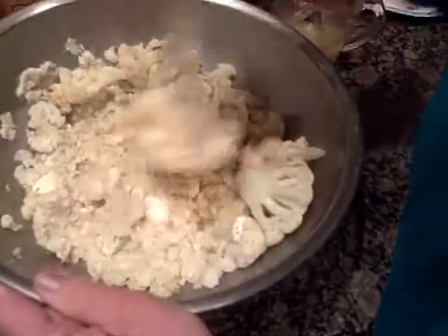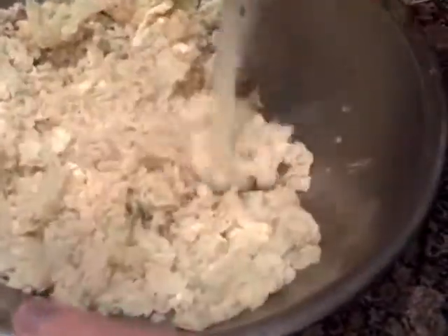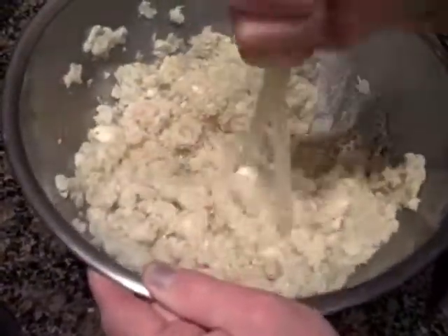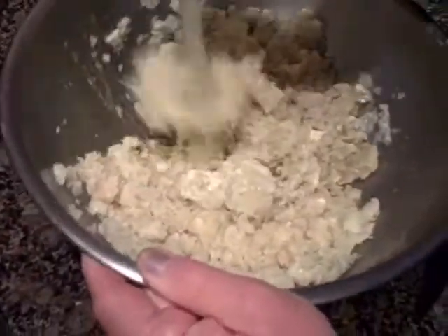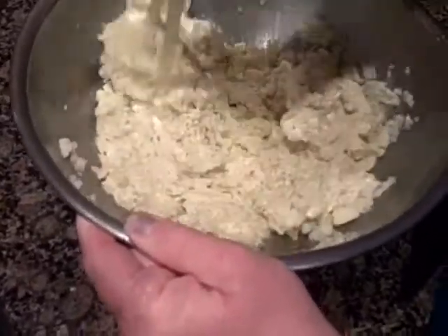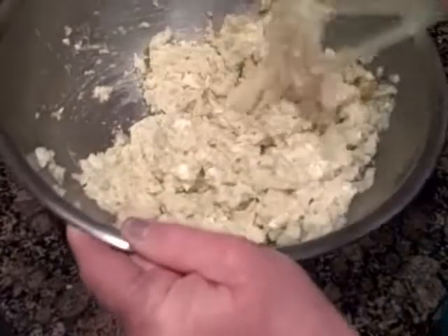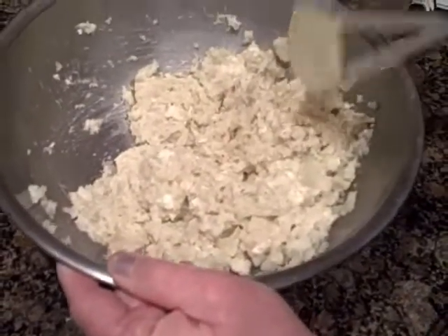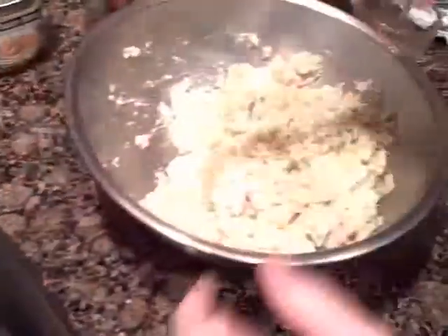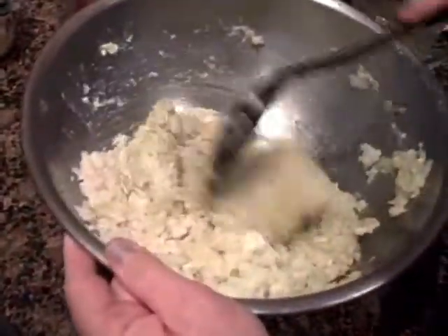Like I said, this has become one of our favorite dishes. After you've mashed it, I'm just going to get another spoon to mix it up a little better.